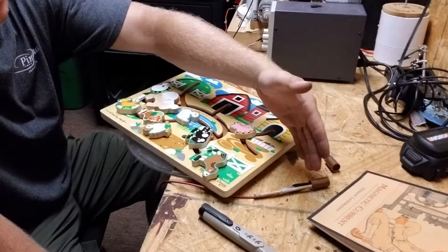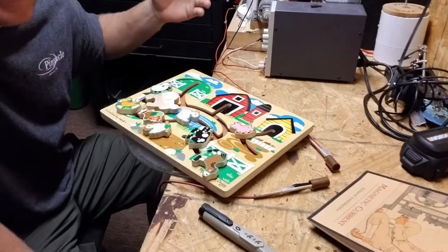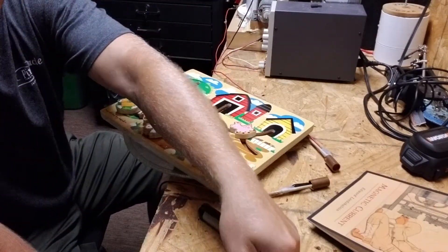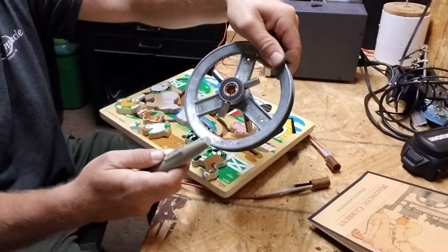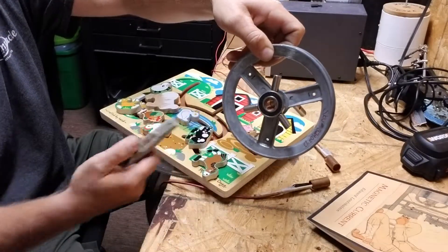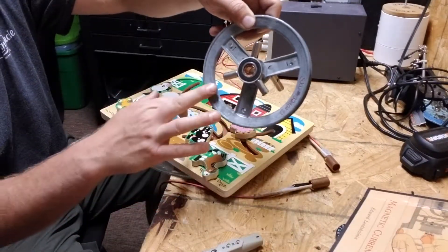Let me show you what a Van de Graaff generator looks like. They call the charge from bottom to top — I think it's the same thing as a magnetic field. I have magnets here: three magnets, two the same with south spots, and the outside spots are north. I also have a south magnet here.